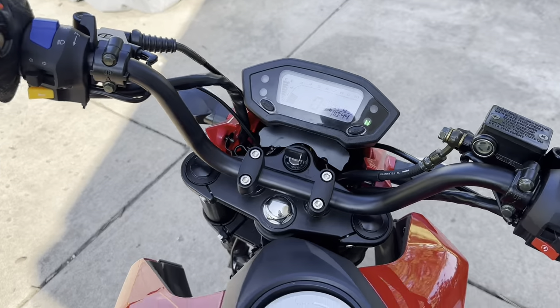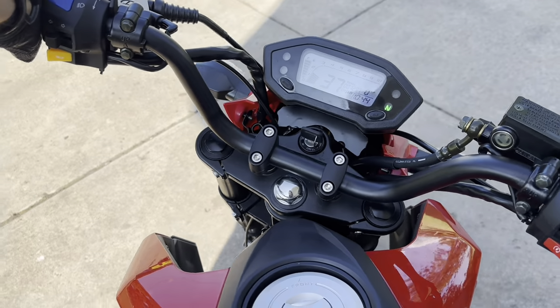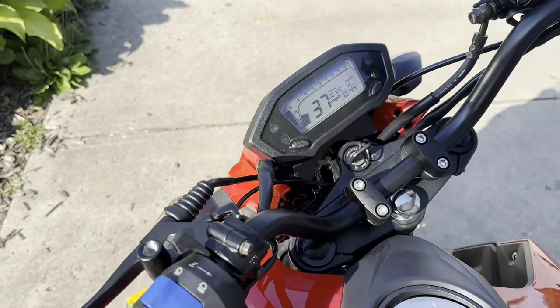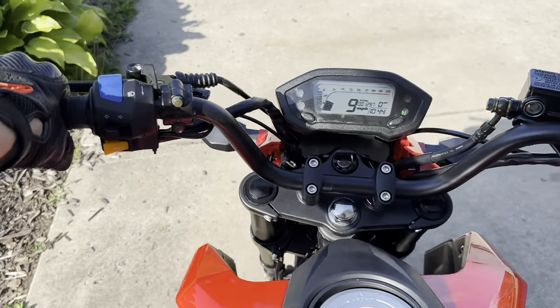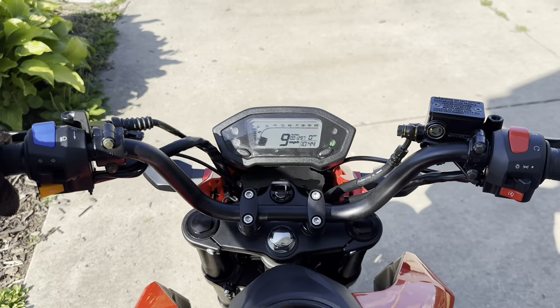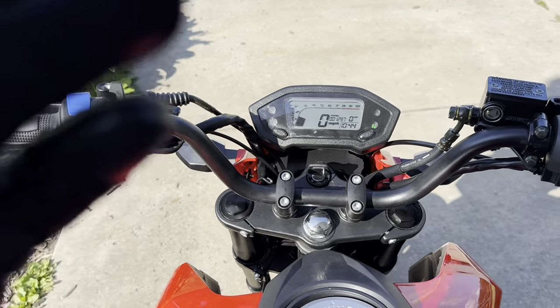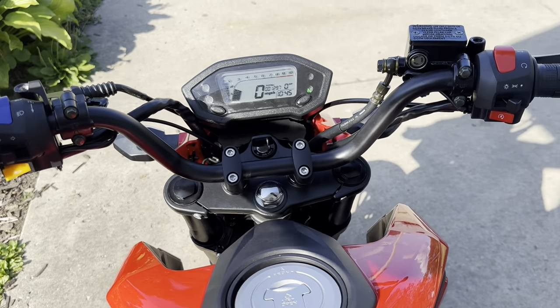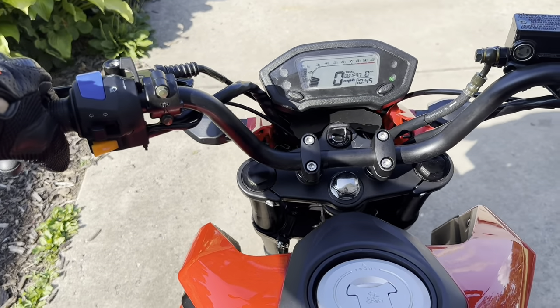I've really been thinking about selling this thing. I know I just got it a couple weeks ago, but it's not that I don't like it — I kind of want to sell it for maybe what I got it for, maybe put it up for like two grand, and see if I can get money for it. I'd really like to go pick up a 250 — either a two-stroke or a four-stroke.